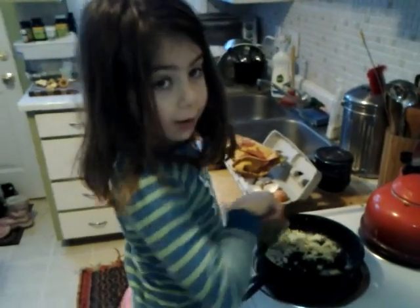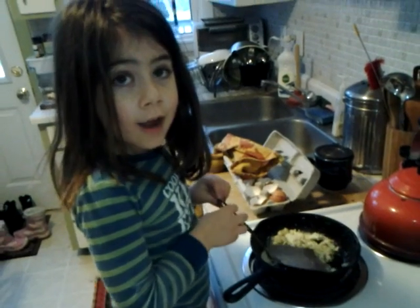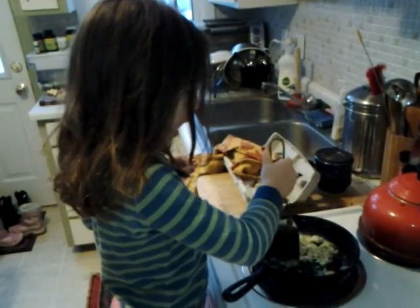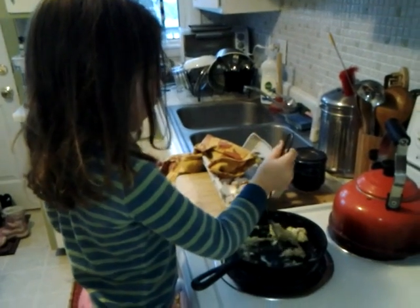What are you doing? Making my own eggs. Did you crack it and everything? And now you're making it the way Mommy makes it? Yeah, I crack it all around and when it's like one crack I open it like Mommy.